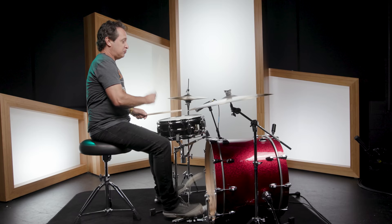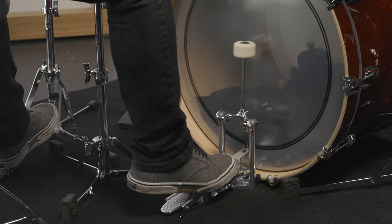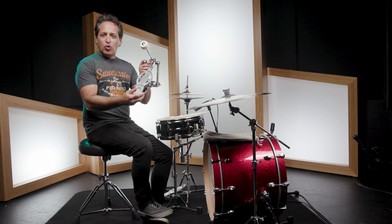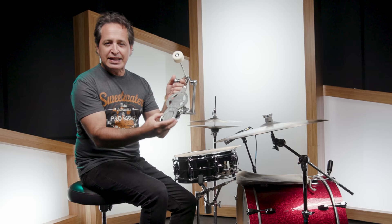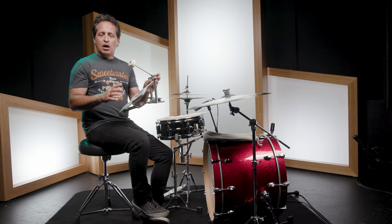This is the remastered version of the old classic — the Ludwig Speed King. Let's get to the details right now. Here is the redesigned, reimagined Ludwig Speed King pedal. Doesn't it look cool? It's basically the same exact pedal from the 1950s, just with modern upgrades.